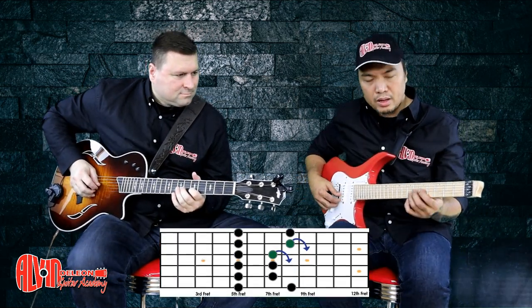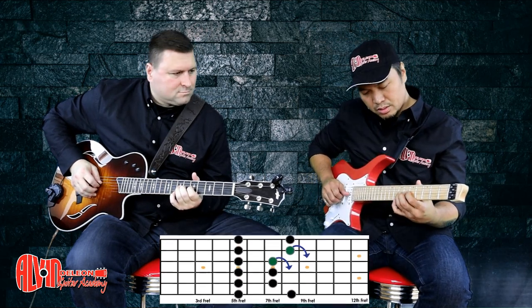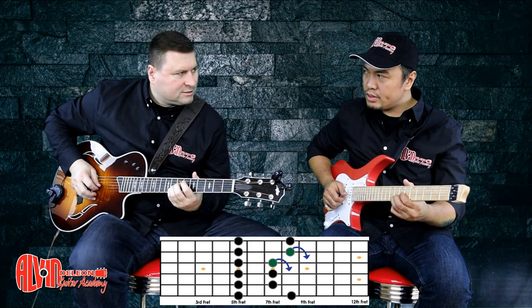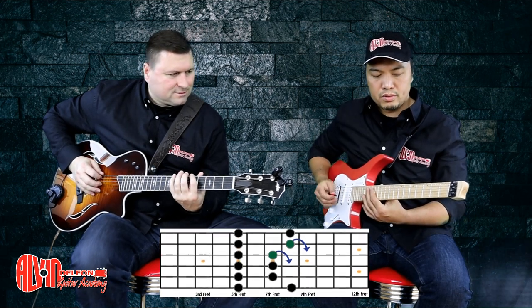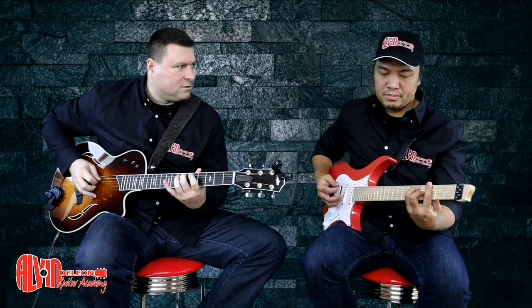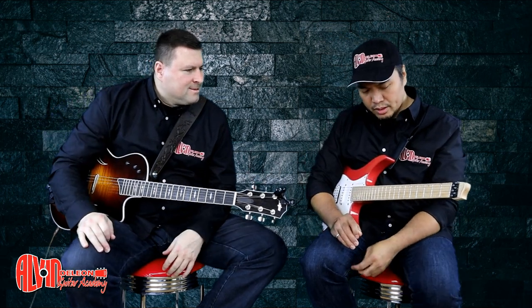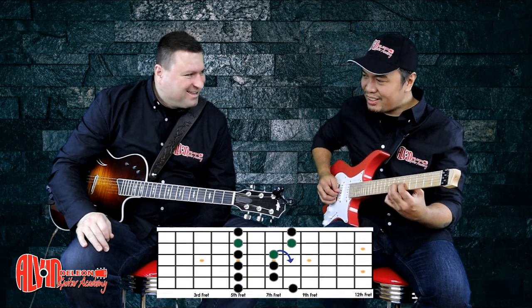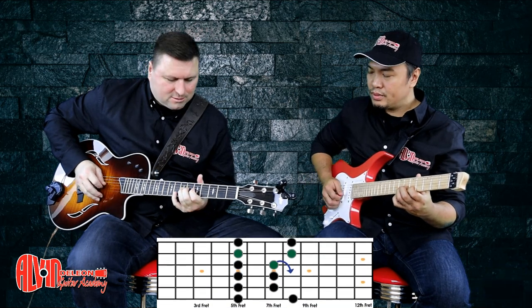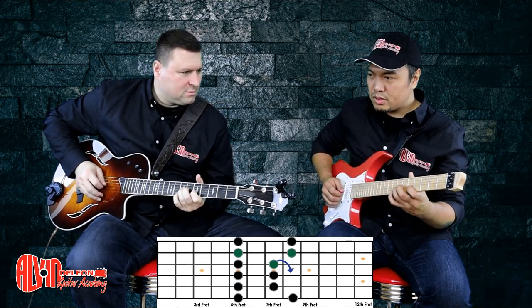So it sounds good already. And then try to do some bends. When you're in the pentatonic it's nice to bend on the 3rd string 7th fret. And also it's nice to bend on the 8th fret, not the 2nd string. So you know where to bend already, and then try to combine it. It's still on the pentatonic. It's like just a unison.